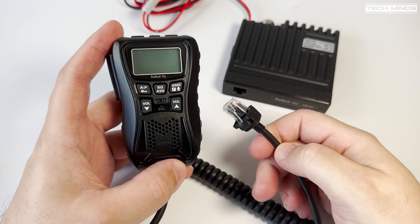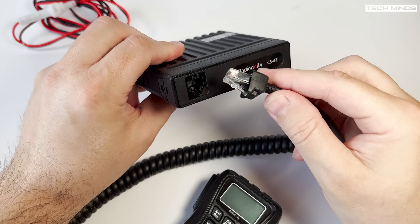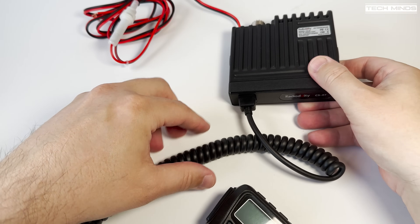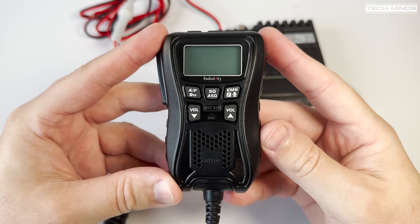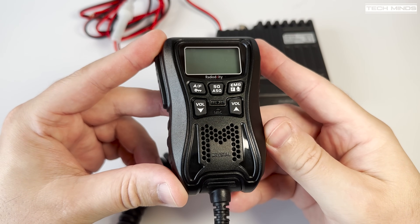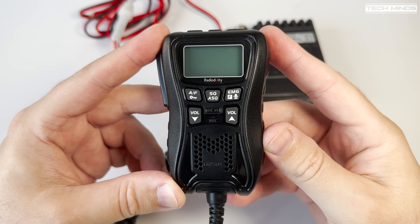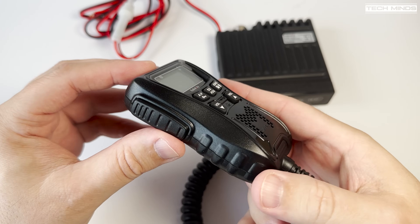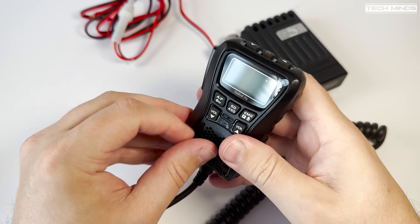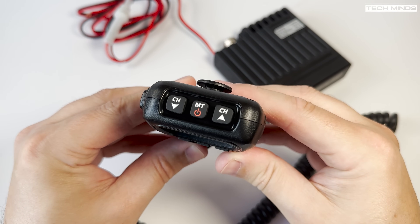An easy-to-remove RJ45 connector is used to connect the mic to the main unit, although the cable is not removable from the speaker mic end. On the front of the speaker mic we find five push buttons and that's where the small microphone hole is located — so that's where you talk into. The main PTT button is on the left, and on the top we find three more function buttons: one for power on/off and the other two for changing channels.